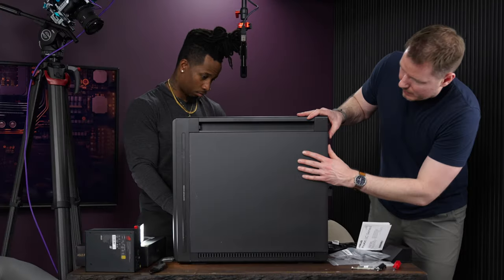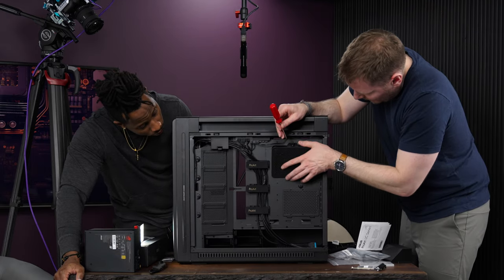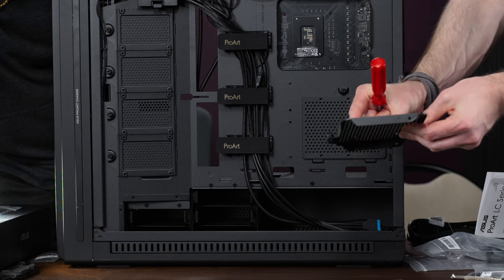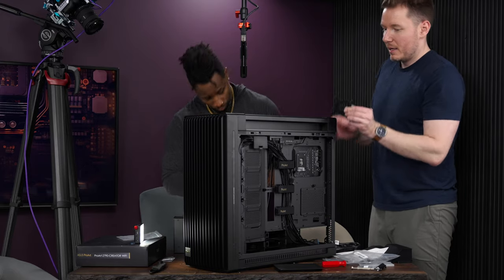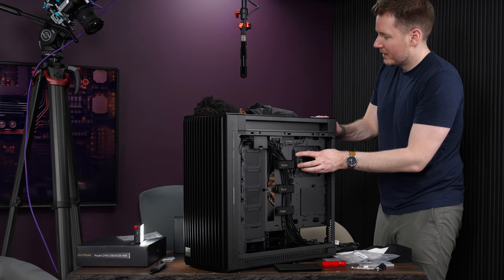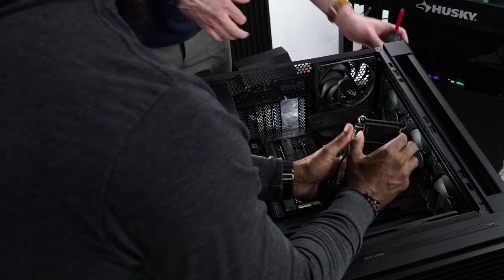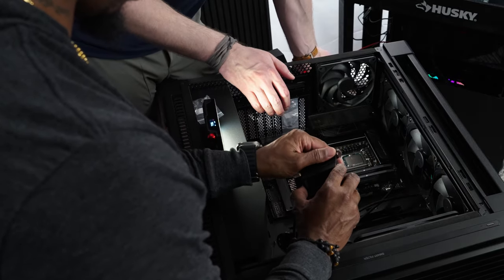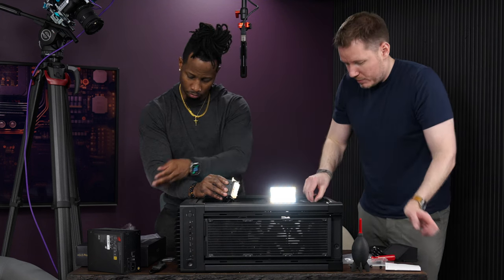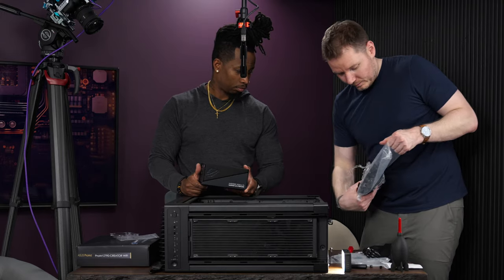We take off the back panel — it doubles as an access panel — and mount the radiator. This case appears to be specifically designed for this cooler, with all the screw holes lined up perfectly. Pull off the plastic from the cold plate, line up all four holes on the CPU socket, try not to touch the CPU, then put the thumb screws on working corner to corner, tightening gradually.